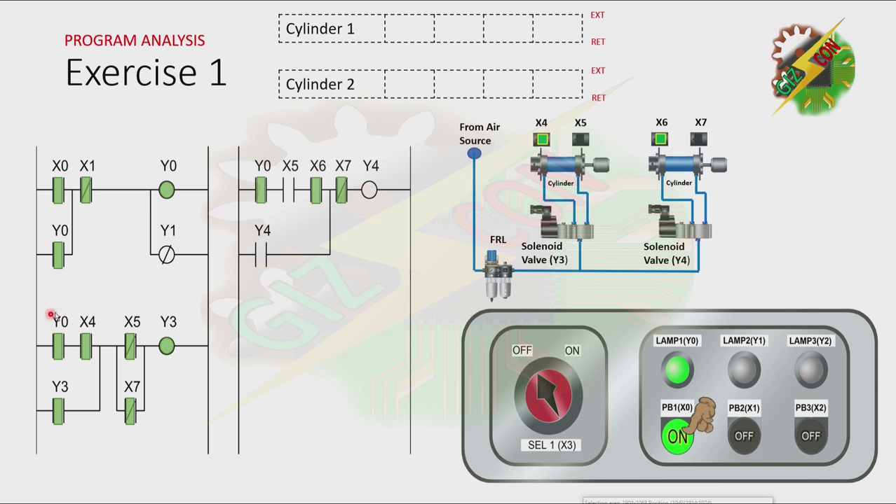Because Y0 is on and cylinder 1 is at the fully retracted position, it will cause Y3 to turn on. And because there is a latching here, Y3 will not turn off unless X5 and X7 are activated. And because Y3 is on, cylinder 1 will extend. Now, because cylinder 1 is at the fully extended position, the normally closed contact of X5 will be open.